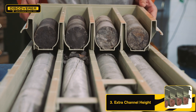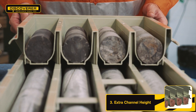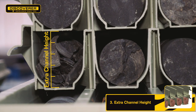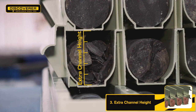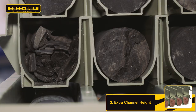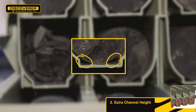When stacking core trays containing fragmented or protrusive core, there is a need to allow enough clearance between the core and the tray stacked on top. The Discoverer Series 3 has increased channel height to maximise the stability of the trays even with fragmented core. The channel also serves the dual purpose of breaking the irritating suction effect experienced with wet core in trays that have a continuous curve.